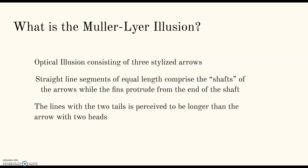Each of these arrows consists of a straight line segment, and all three of them are equal length, and the fins protrude from the end of the line. When viewers are asked to place a mark on the figure at the midpoint, they tend to place it more towards the tail end.